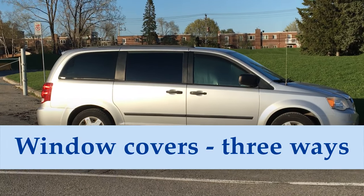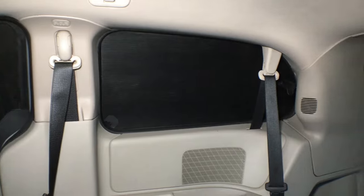Window covers are a must for camping in a van. They provide privacy, they block out light when you're trying to sleep at night, and help keep the inside of your van warm when it's cold outside and cool when it's hot.